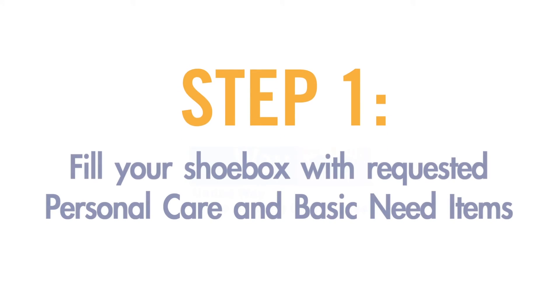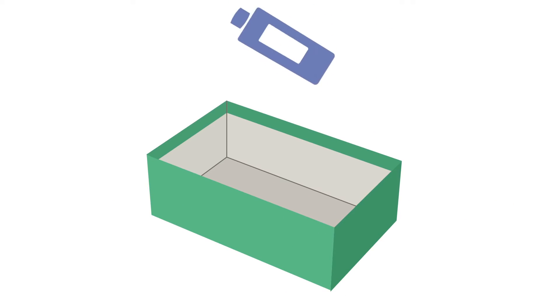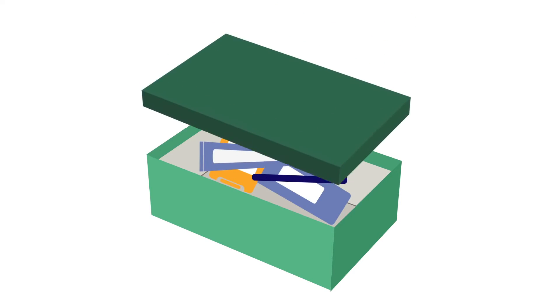Step 1. Fill your shoebox with requested personal care and basic need items. Grab an empty shoebox and fill it with such items as travel size shampoo, soap, deodorant, toothbrush, and toothpaste.